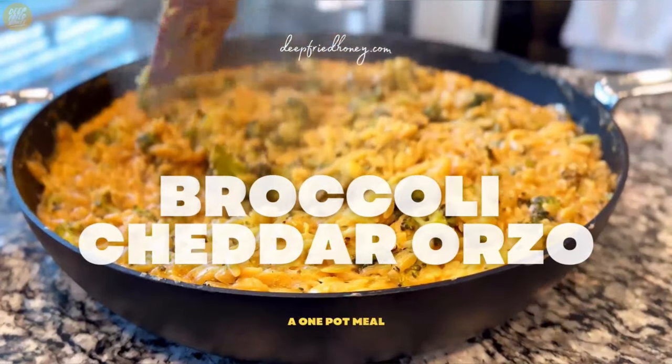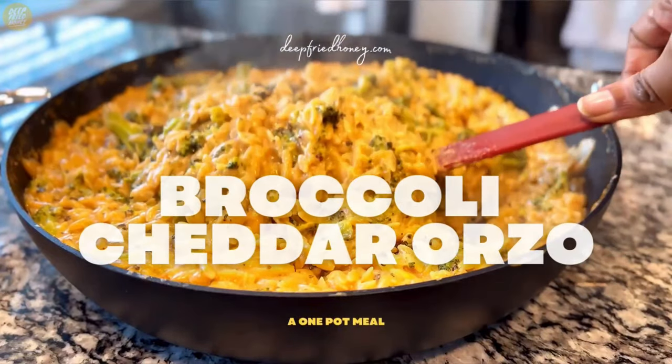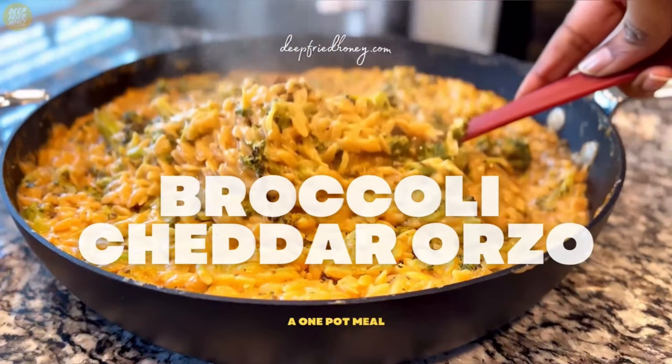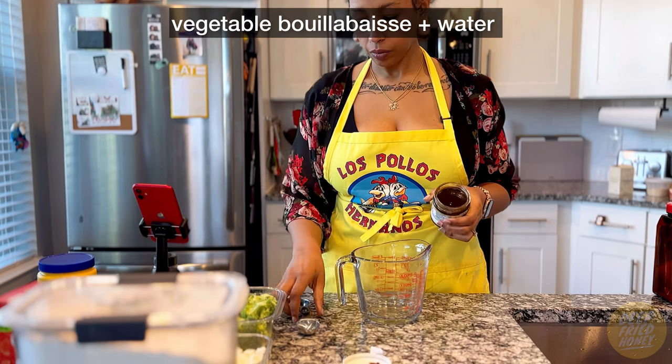Hey y'all, today I'm going to show you how I make my broccoli cheddar orzo. You can find this recipe on deepfronthoney.com along with all of my other recipes.